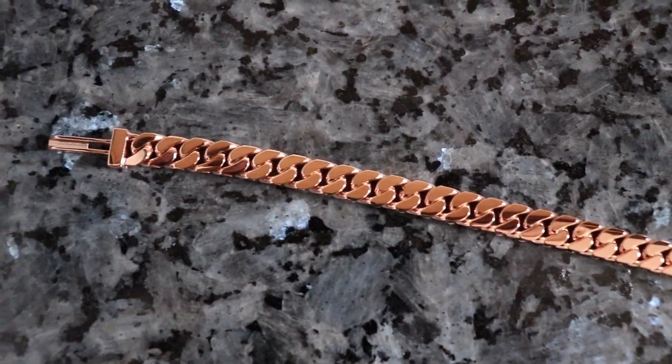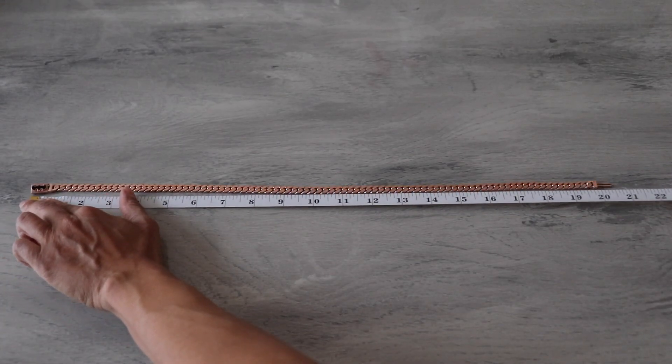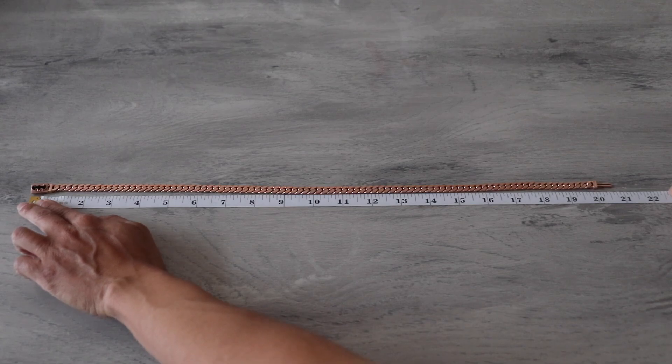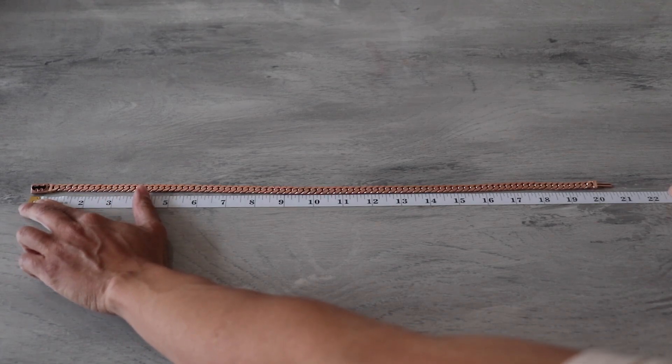Now I want to measure the chain to see how long it is, and it's about 20.75 inches in length. This is supposed to be a 20 inch chain, so whatever length you order, just keep in mind it'll most likely be an extra 0.75 inches.